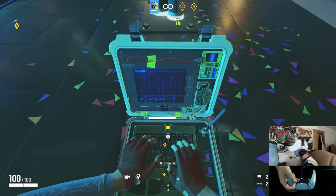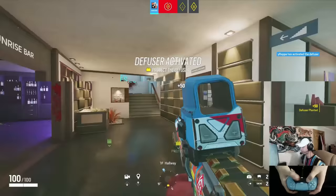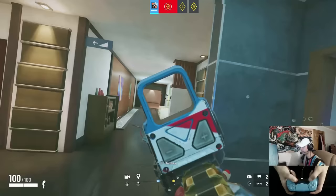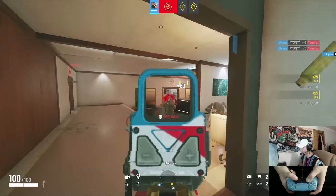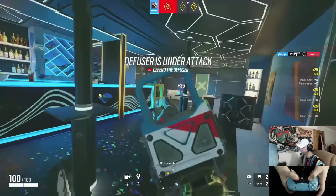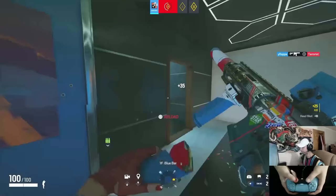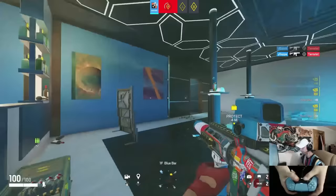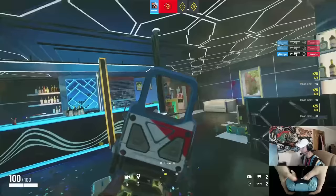I always aim head level, as you all should. But the second you get into a gunfight, I crouch and I start hitting body, because on controller you can't always trace their head like a mouse player can. So I aim head level first, try to hit a head, but if I can't, I go to the body. Crouching helps me aim to their torso mid-fight — just get as many shots down as possible. In a real game it's totally different from T-hunt, so don't try to force headshots.